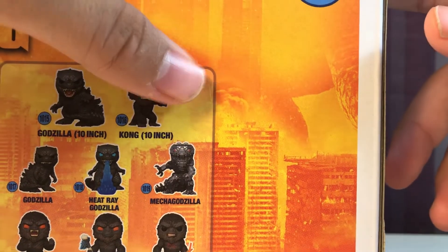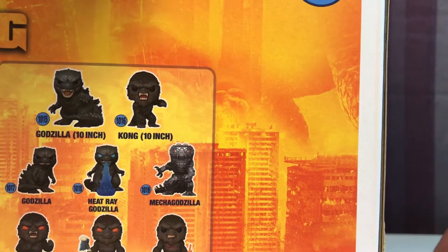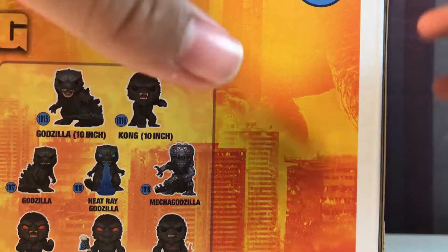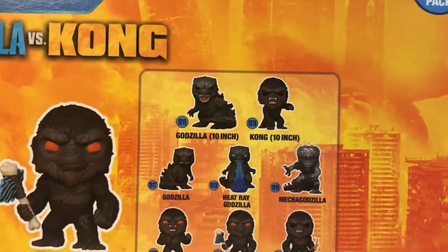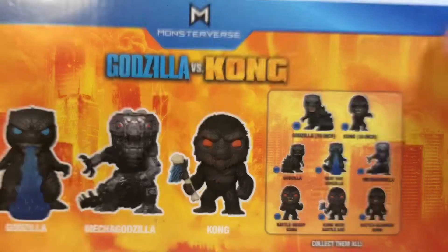You get promo images of the other figures in the line — Godzilla 10-inch, Kong 10-inch, which I might get if I can find them. Normal Godzilla, Heat Ray Godzilla which comes in this set, Mechagodzilla which also comes in this set, along with Battle Ready Kong and Kong with Battle Axe — also in this set — and Battle Scarred Kong. There is one extra figure not shown: a Heat Ray Mechagodzilla. On the bottom there's just some legal info.